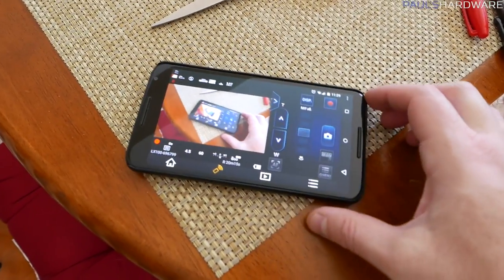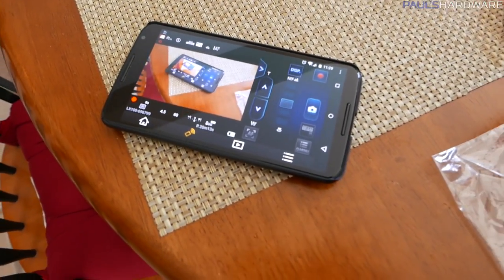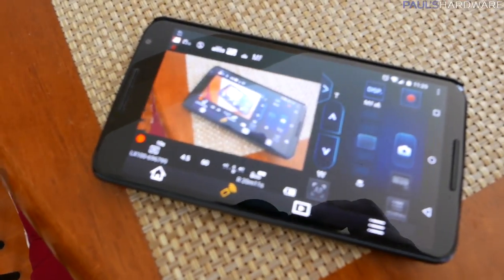Hello everyone. I've decided to do kind of a quick impromptu vlog for today, and the reason for that is right over there. The reason is not my Panasonic image app for my LX100, even though that is pretty sweet.